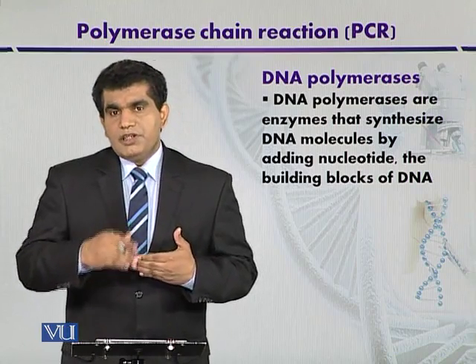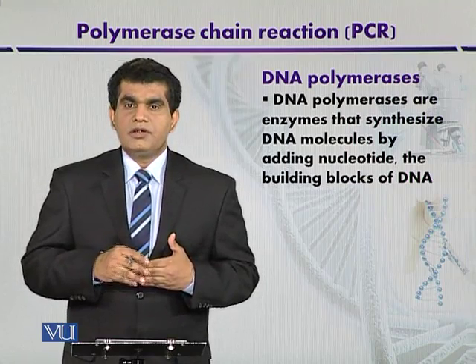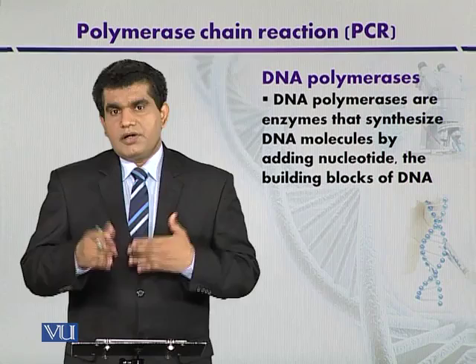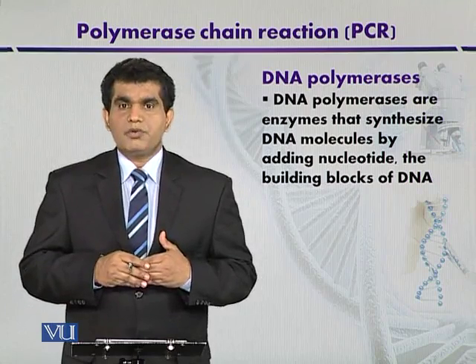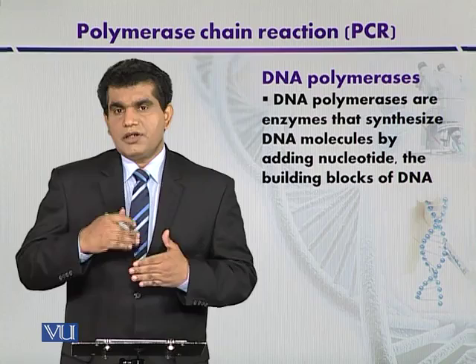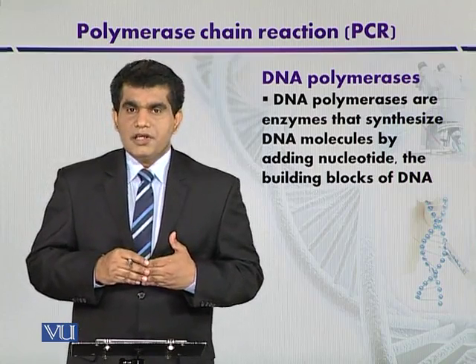The ability of a DNA polymerase to add bases is called the fidelity of the DNA polymerase, or in other terms it is also called the processivity of the DNA polymerase. Processivity means how many DNA bases the DNA polymerase will add before it dissociates from the template DNA.